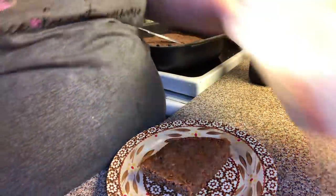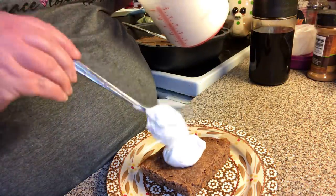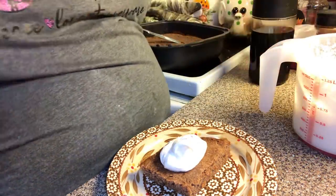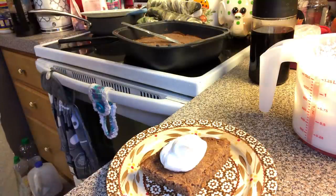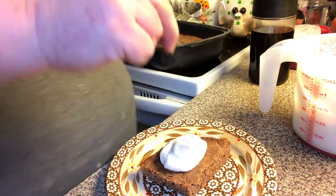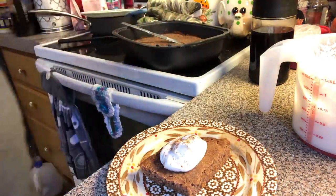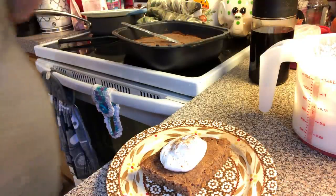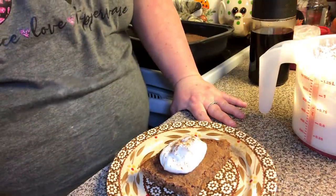We're going to add a little bit of whipped cream on top, and then I'm going to come back with a little sprinkle of cinnamon. That's how I'm garnishing mine to serve it. You can do icing if you want, or sift some powdered sugar over it — whatever you want to do.